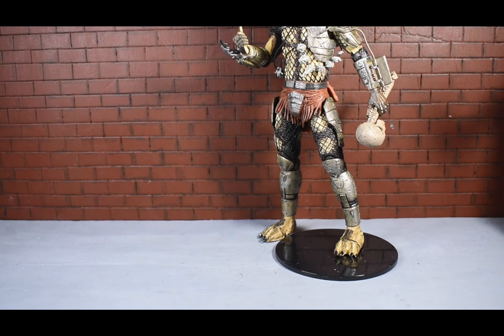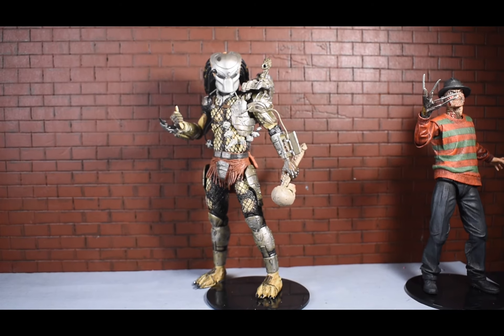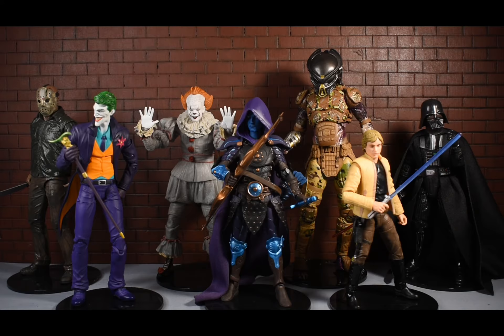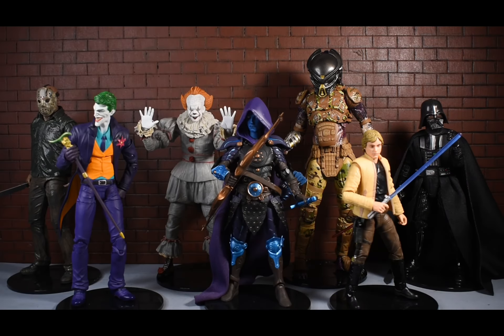For every figure you see in this shot, these stands do work really well. DC Essentials works so far for the one figure I have that has pegs in his feet. For all the NECA figures obviously it works. Mythic Legions works for the Shadow Elf Ranger. For these two Black Series figures it works, but the Black Series is kind of a gamble in terms of whether they'll stay on the stand - Darth Maul did not work. It's kind of hit or miss with Hasbro figures.